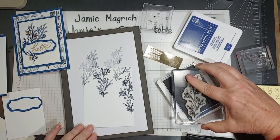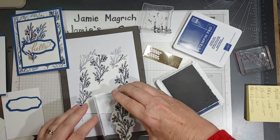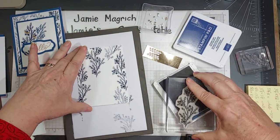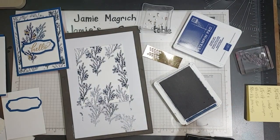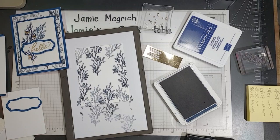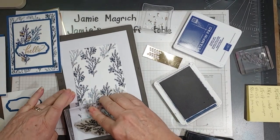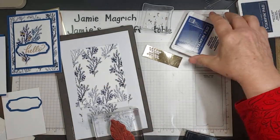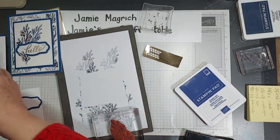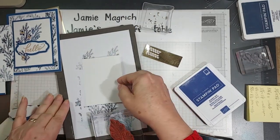I want to do some full strength and then some second generation. So that's what that's going to look like. I'm going to wipe this off — I'm just going to use a rag because we're using blue on blue, but I want to get the majority of the dark ink off. Just stamp it off a little bit, and then I'm going to come in with Starry Sky ink. I'm going to set this piece aside and bring in the three by four inch layer.